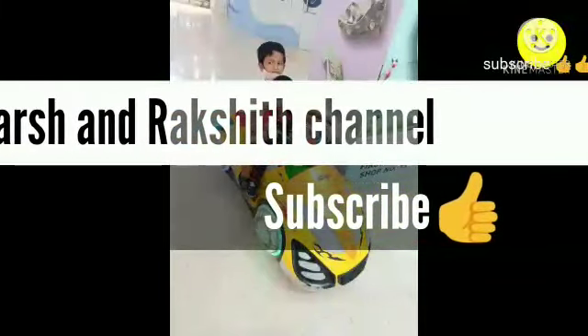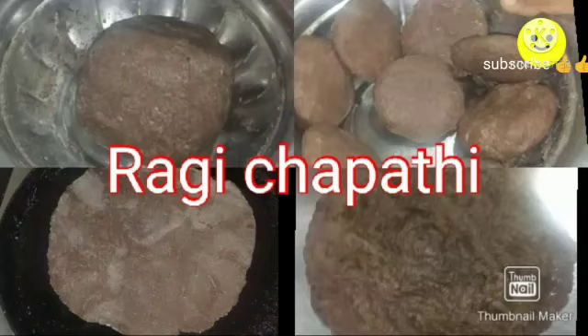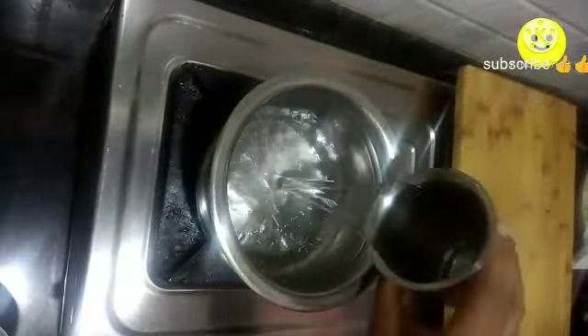Hello friends, welcome to the Shrakshit channel. In today's video we are going to see ragi chapati, or finger millet chapati. For this, in a sticky vessel I have taken a one-to-one ratio — that is, one glass of water and one glass of ragi flour.